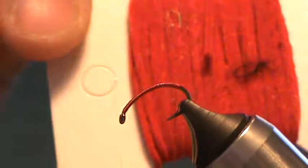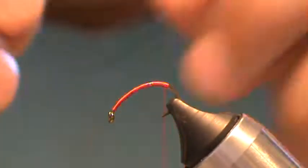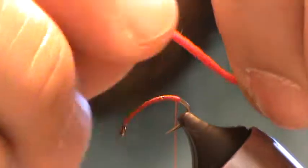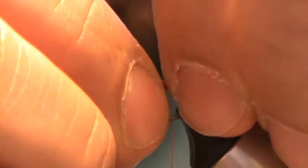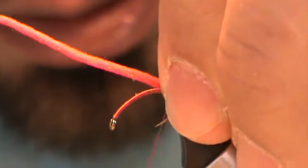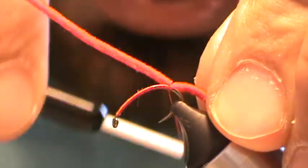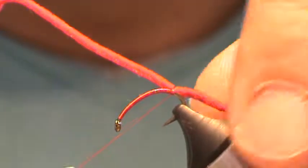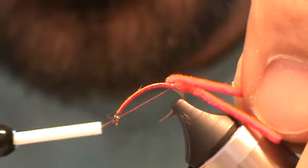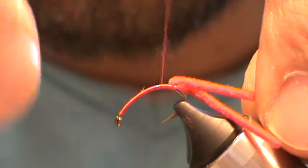I've got a little card with some micro chenille on it. This one's going to be red. So I'm going to go ahead and tie in with the pinch and loop — one, two, three, four, five nice sturdy wraps right on top of each other. Now fold the front back and come onto the hook shank, moving forward with touching turns.